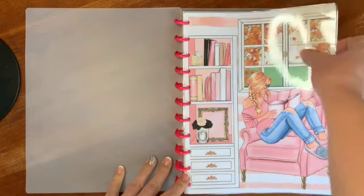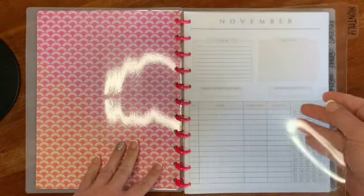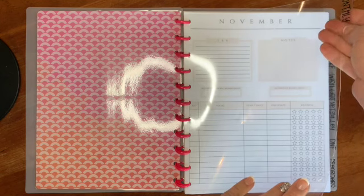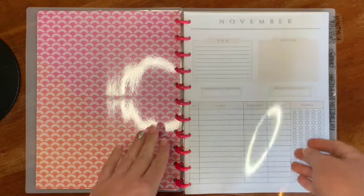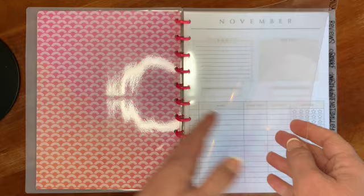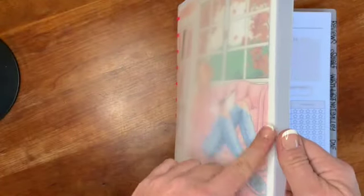The first section is my monthly section, and I want to talk about how I created these dividers. They're made with craft plastic — I bought a package from Amazon, which I'll link below. I used my Cricut to create the labels on the tab, using a downloadable Cricut file from the List Lab, which is the same place where I got the cut file for the cover.